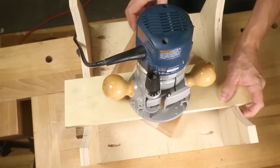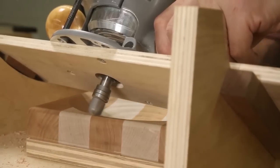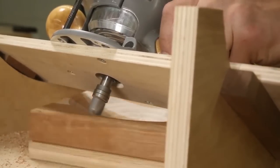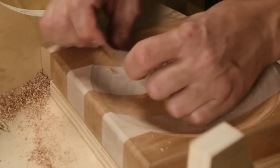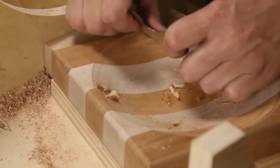Rotate the turntable one full turn clockwise before shifting the platform down on your jig. To minimize cleanup, overlap your passes a bit. Once you've finished routing, you can use a curved scraper to shave off any high spots.